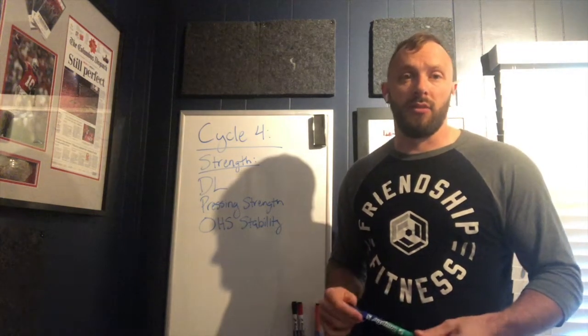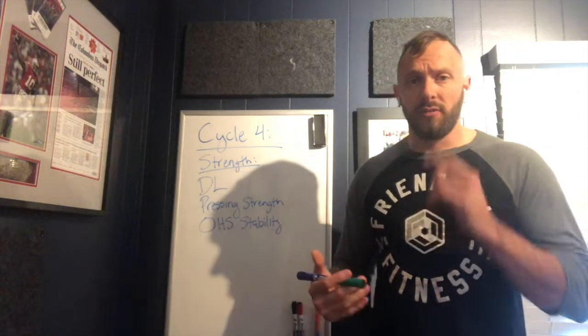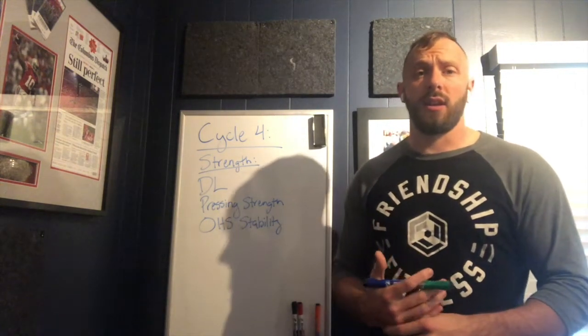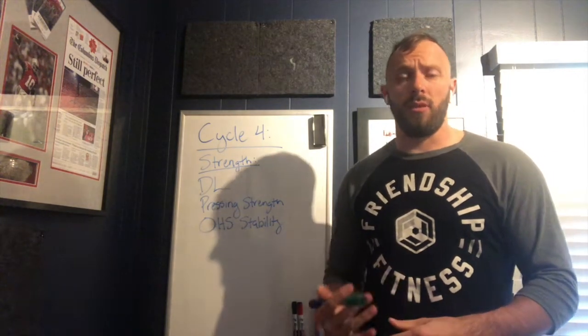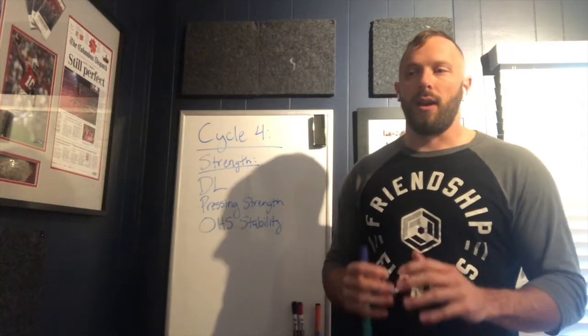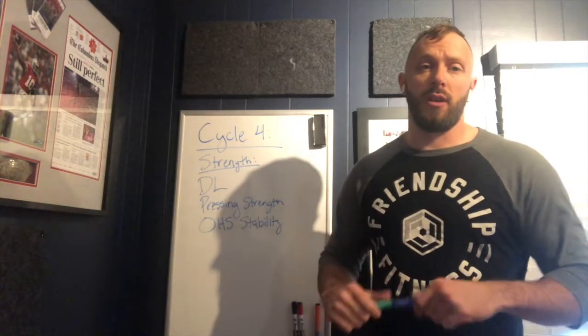Things like lacking strength, lacking mobility, awareness, capability — not knowing how to get under the snatch, not understanding why your grip fails in workouts. Those are the nuggets we're going to try to give you during back to basics week. De-stress yourselves — if you're feeling beat up, Monday through Wednesday is a great time to take a couple days off, do the endurance work, something lower-key, and let yourself feel fresh.